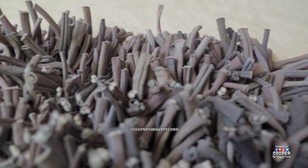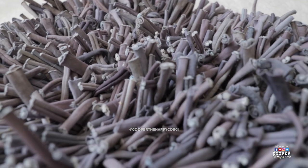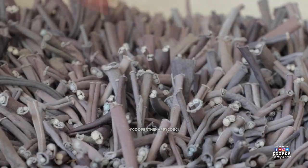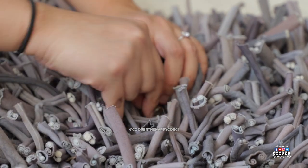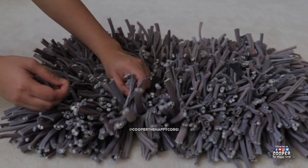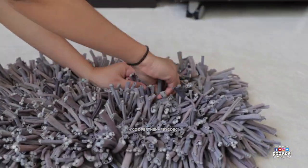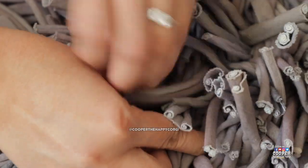This carpet-looking puzzle is called the Wooly Snuffle Mat. You hide the treats in this machine washable mat and your dog has to rely on his sense of smell to find them. Dogs have a very powerful sense of smell, so this is a perfect activity for them to exercise their natural foraging instincts.